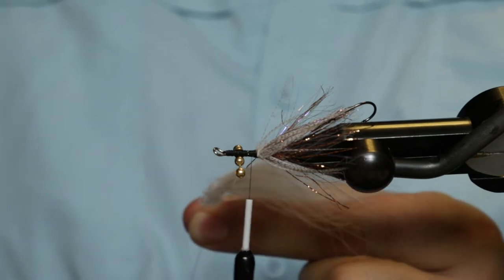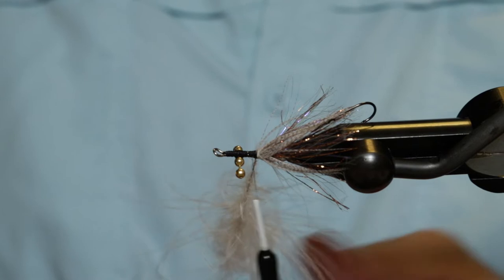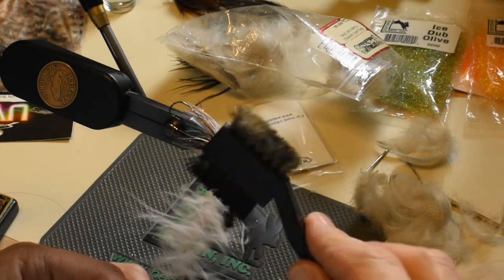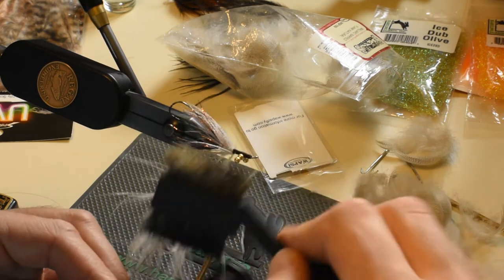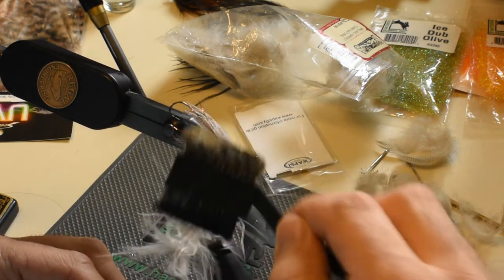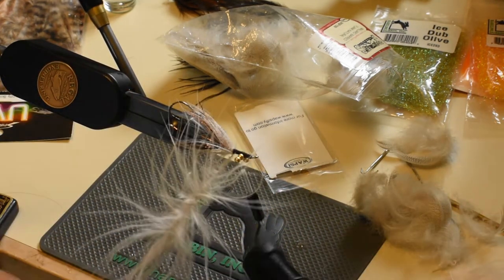We'll pinch and spin that right up nicely. Once it's fairly tight, none of this should fall out. I'm going to grab my dubbing brush here and just gently pick those marabou fibers out. You'll see it's quite a nice chunk of marabou.